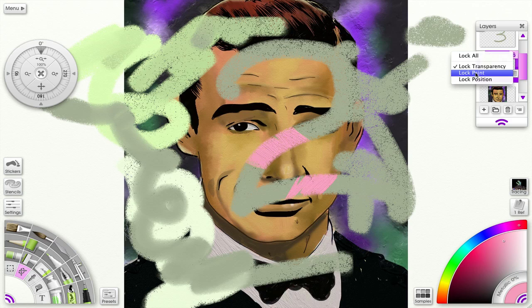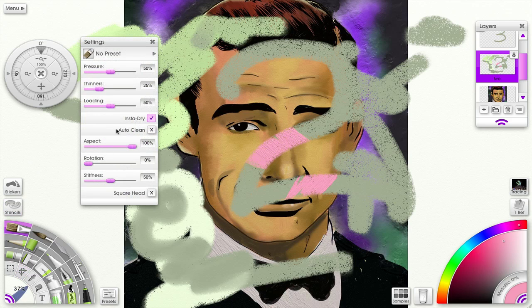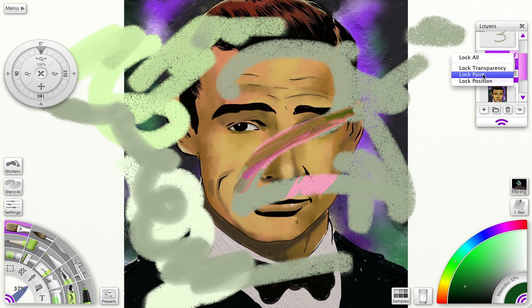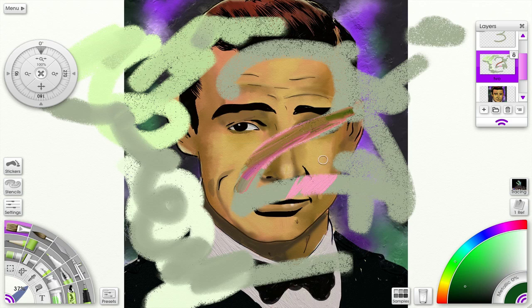I can also lock the paint so that it doesn't mix. Let me get some paint that will mix and get the brush. Change the color — you can see it's mixing together. Let me unlock it. Now with lock paint, nothing will happen — can't even paint on it. And of course I can lock all, in which case I can't do anything. Those are the new locking features available in the layers.